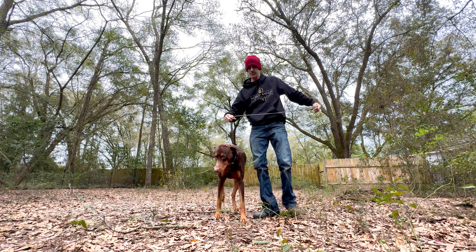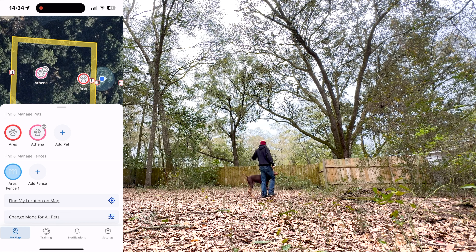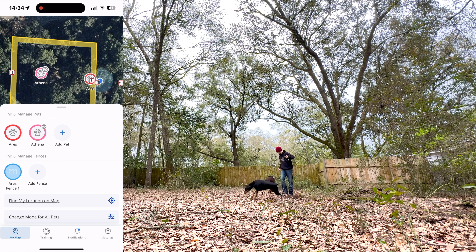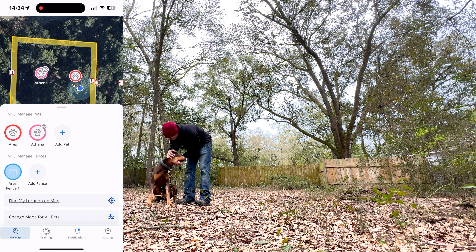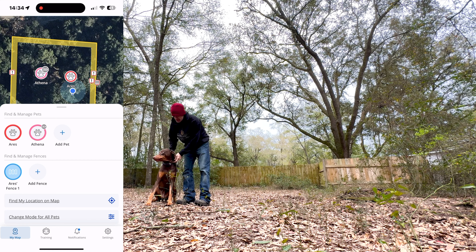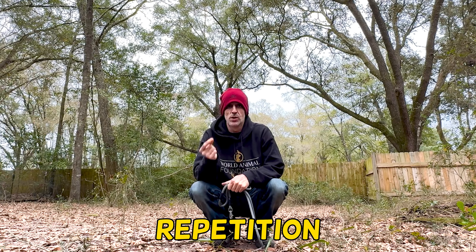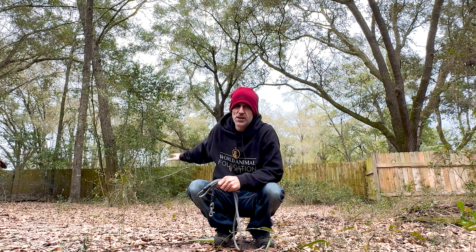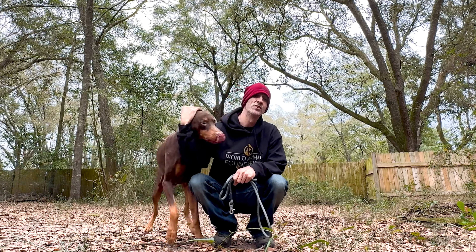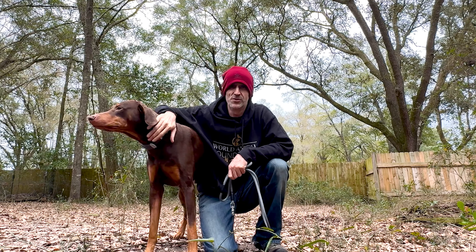Come on, take it nice and slow. Good boy — stop, stop, sit, good boy! I didn't set the fence up too far away because I want you to be able to hear it. And that's really all there is to it: repetition, repetition, repetition. Do it over and over again — as soon as that collar makes the beeping sound, it's definitely detected by his ears, so bring him back, give him a treat, pet him, love on him, and make him happy for being a good boy.